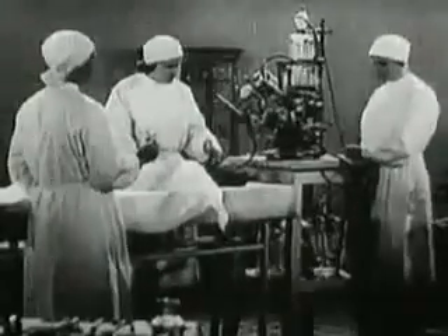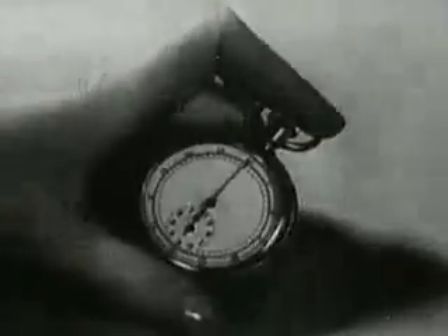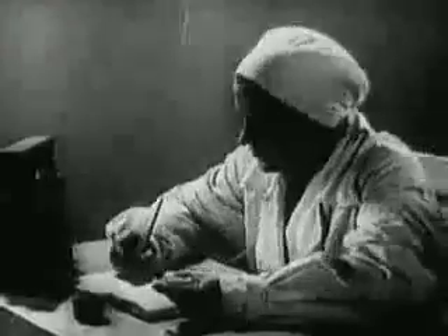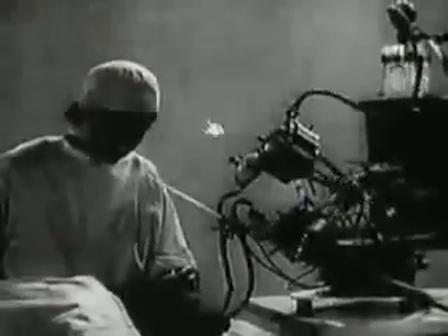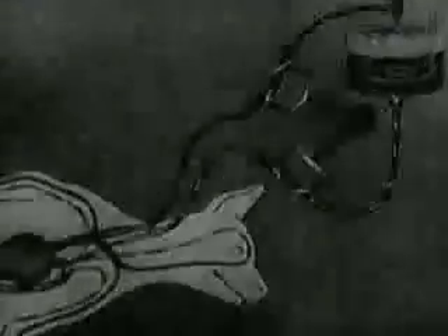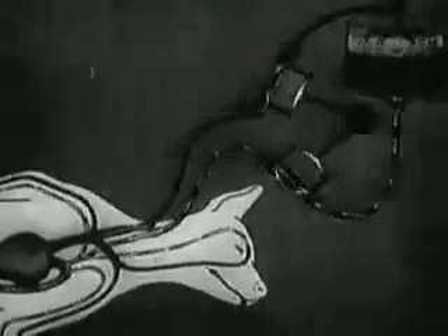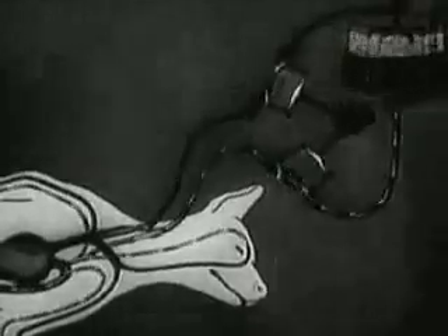Ten minutes have elapsed since the animal died. The blood removed from the animal is pumped back into its vessels by the auto ejector. The auto ejector ensures a normal blood circulation in the organism, replacing the action of the dead heart and lungs.